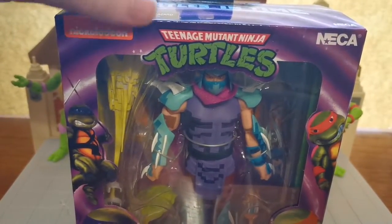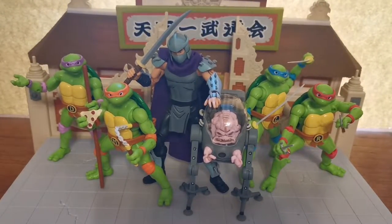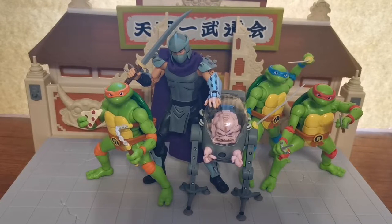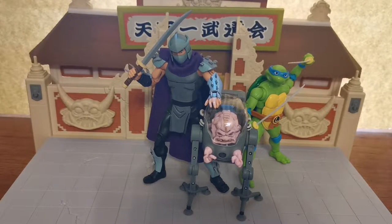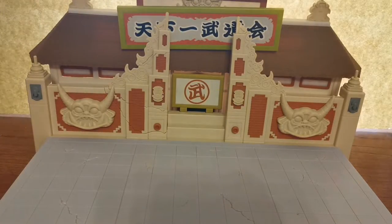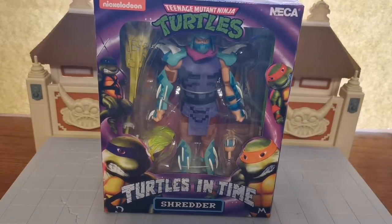Welcome back everyone. This is part 6 of our review series and we have the Turtles in Time Shredder. For any of you that have been watching, you've probably been watching these upload one day after the other. But for me, this has all been done in one long session. So this is the last one I have just now. I have to wait for more Turtles figures to arrive from eBay. I spent just over £500 on getting essentially a whole collection — not all NECA, not all Super 7, not all Best Action, but a combination because I just wanted my own collection of the best ones.